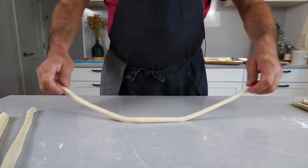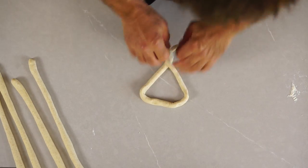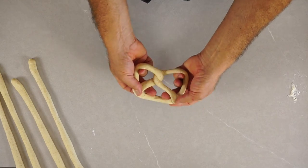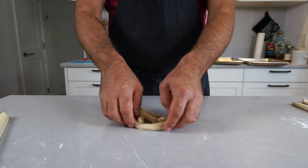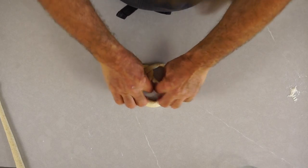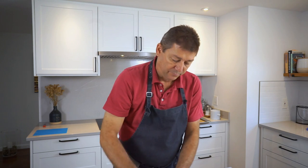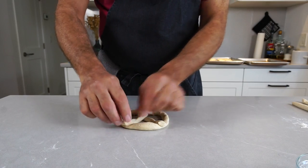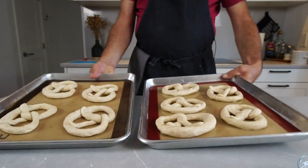For the Bavarian pretzel: Bavarian pretzels are the same thickness throughout, so you just roll a long strand and fling it into shape. That's a Bavarian pretzel — I'm going to stick with Bavarian shapes because they're simply easier to make. If the ends don't stick, just moisten them with a little water and now they will stick.